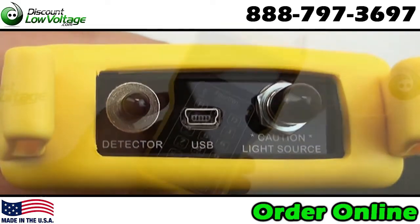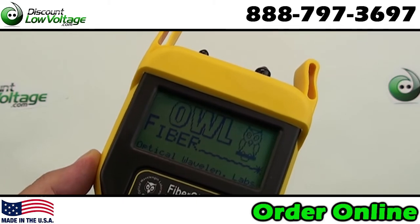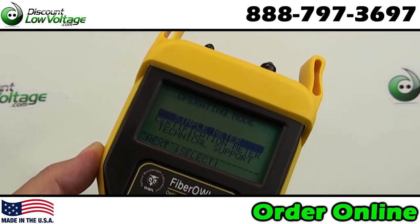Absolute or relative mode for giving you instant pass/fail results. Selectively view, delete, or resample data points. Made in the USA. Product manuals come in PDF format on CD.